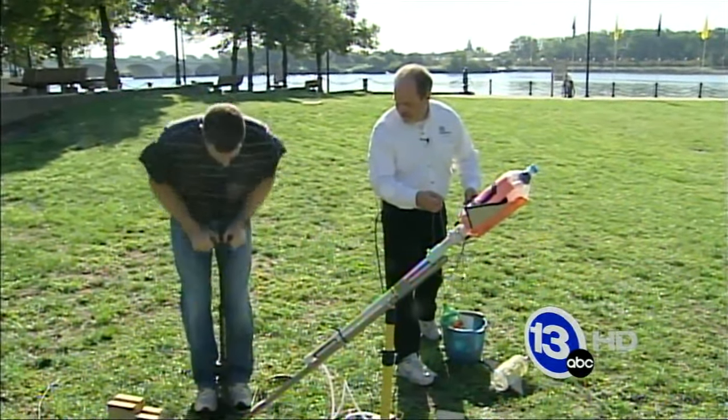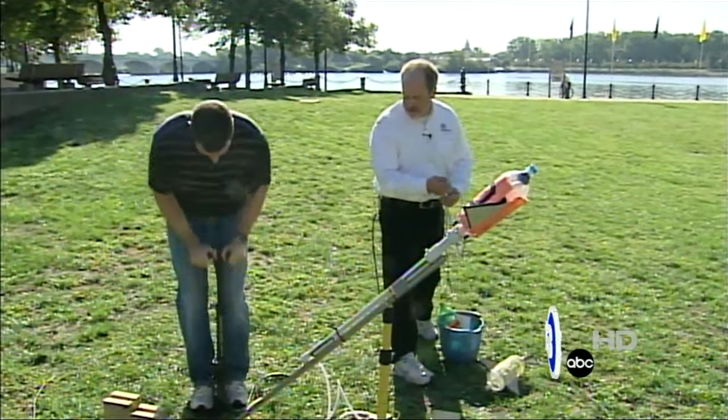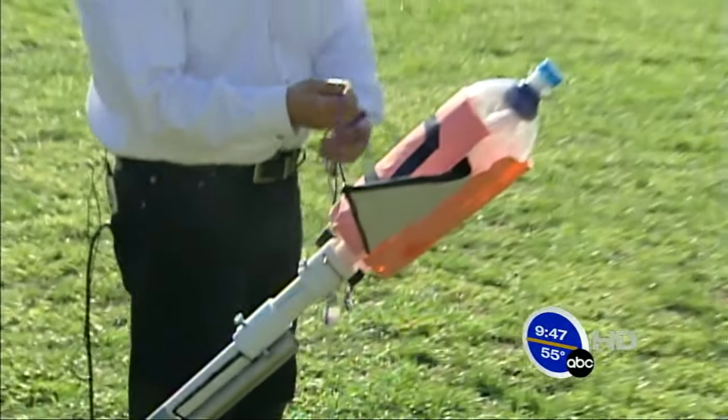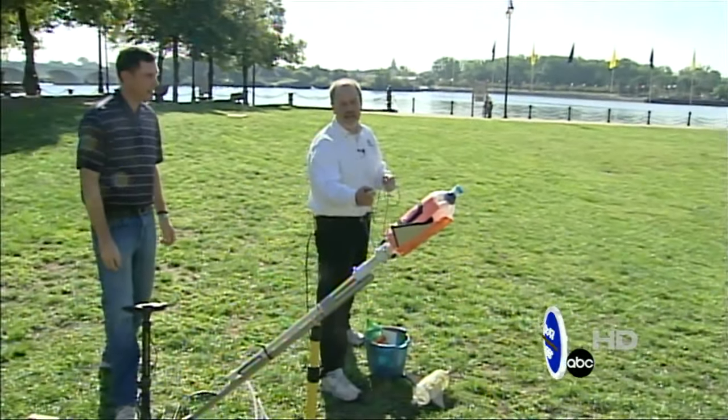What are you up to? About 40. Give it about six or seven more pumps, then we'll give it a try. Okay, it's 50. Give me a countdown — I'm gonna pull this pin out and release the pressure.